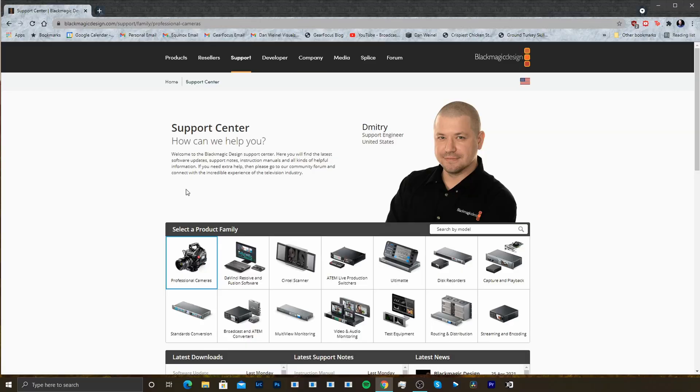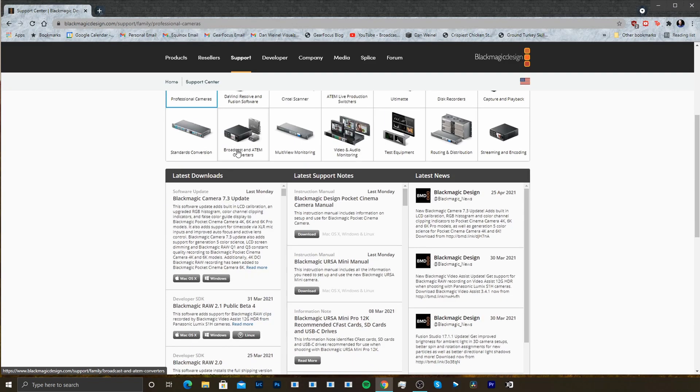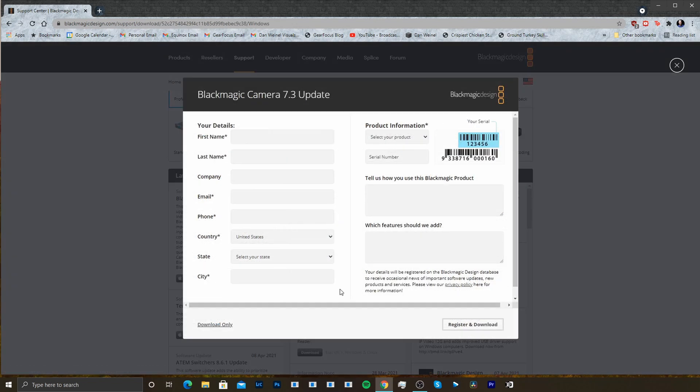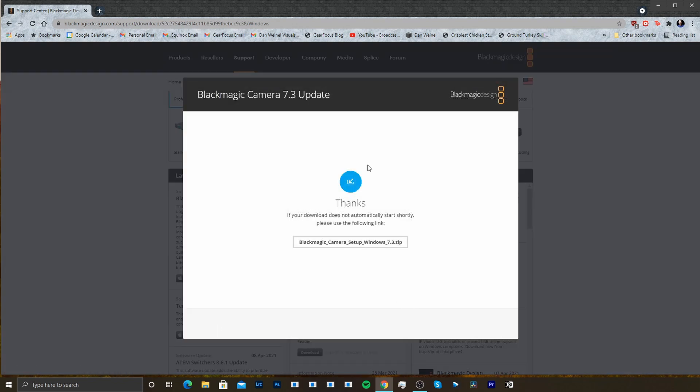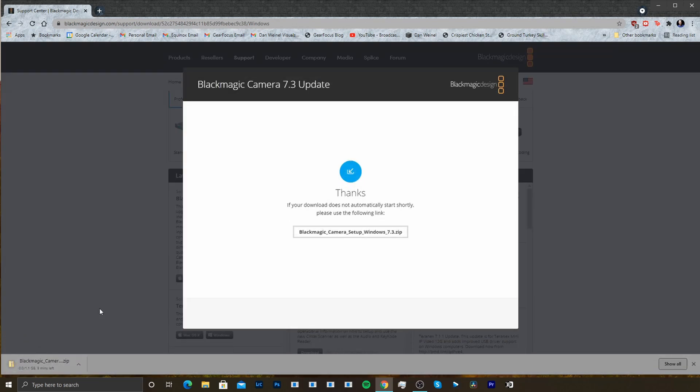Our next step is to go ahead and download the firmware from the Blackmagic website. I've put the link to the firmware down in the description below so you can follow that right to the page. We're gonna go under professional cameras and scroll down until we see the Blackmagic camera 7.3 update. I'm on a Windows machine so I'm gonna download the Windows version — you can register if you want to — and download the zip file.